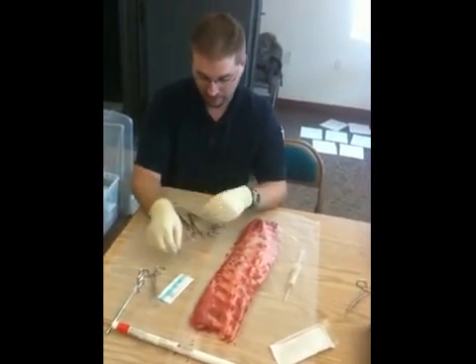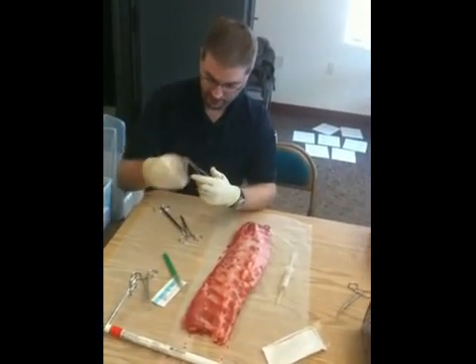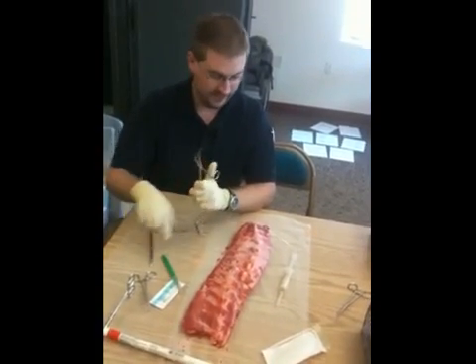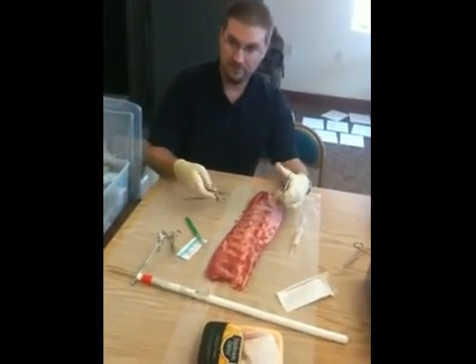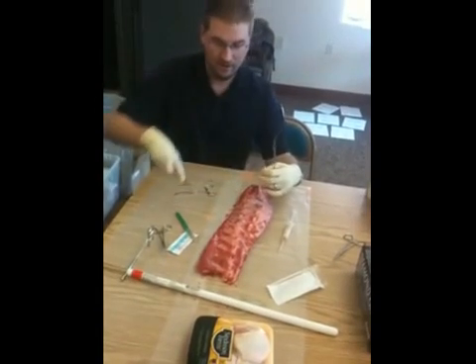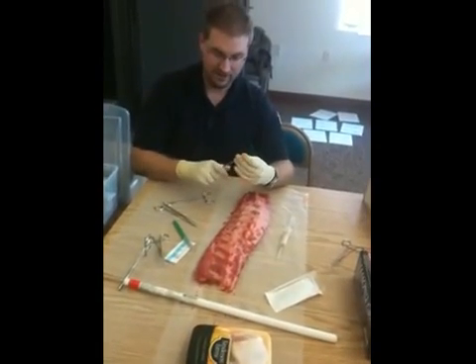You want to go ahead and have a scalpel, a large set of curved forceps, and then some scissors as well. The first chest tube I ever did, I actually screwed it up a little bit — I made a tiny little incision. It was a trauma and I ended up having to cut it down a little bit. So definitely make a good incision the first time.